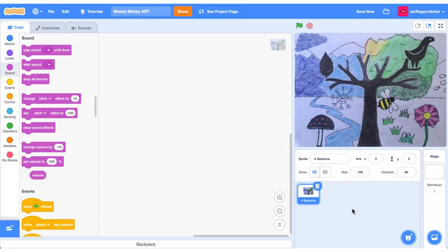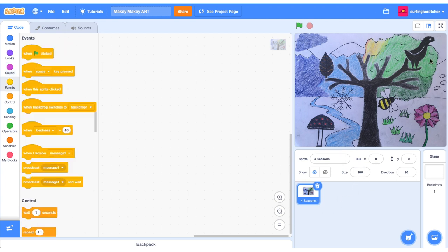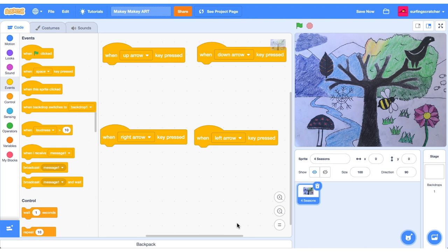Here we are in the Scratch project editor. I've taken a photo of our drawing and placed it on the stage as a sprite. We've got four objects — the bird, the leaf, the mushroom, and the bee — and we'll use the tree trunk as the ground connection. We'll associate each object with a button press referring to the arrow keys. I've got the 'when up arrow pressed', 'when down arrow pressed', 'right arrow pressed', and 'left arrow pressed' hat blocks from the Events category.